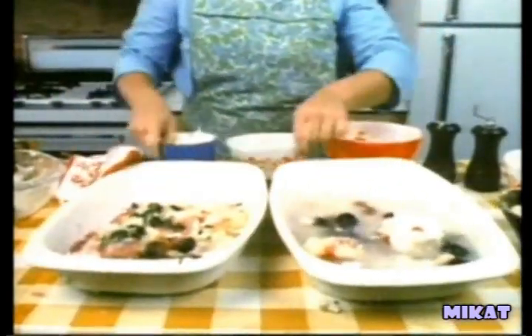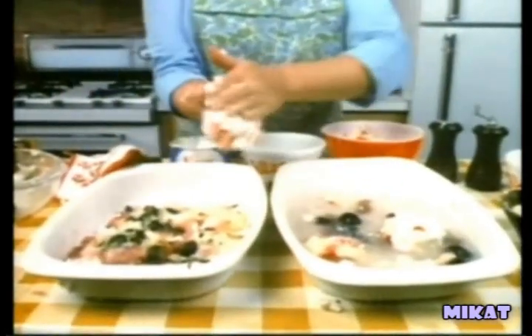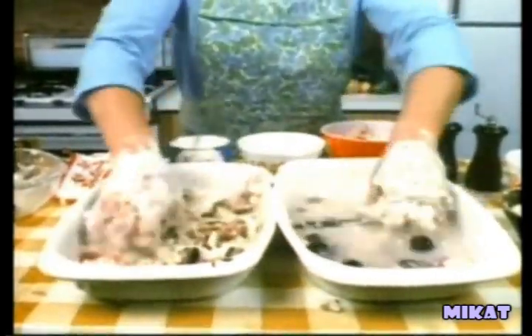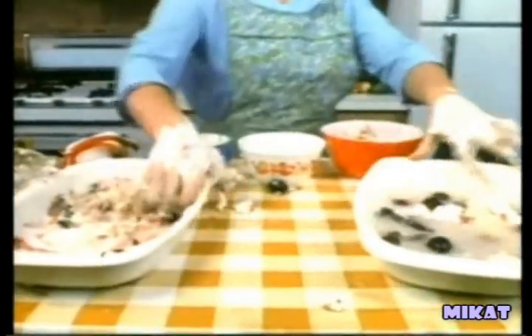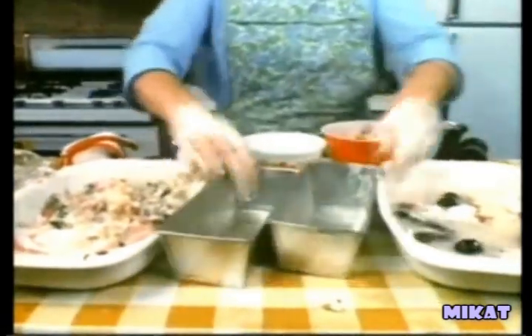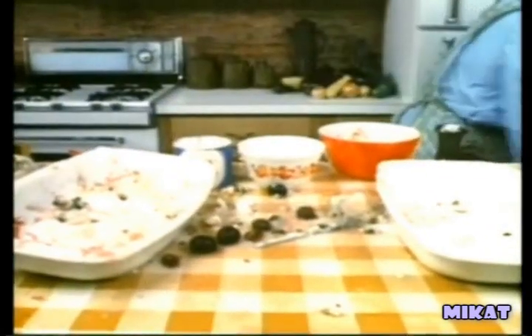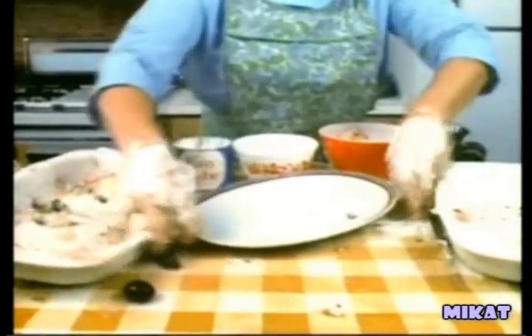Coat your hands with Cramp Easy Lou brand vegetable shortening and knead the contents of each casserole at the same time. Pour equal amounts of each casserole into two 8-inch bread pans and let stand overnight. And now, here is our finished 4th of July Heritage Loaf, which we prepared last night in our Cramp TV kitchen, and is now ready for the table.